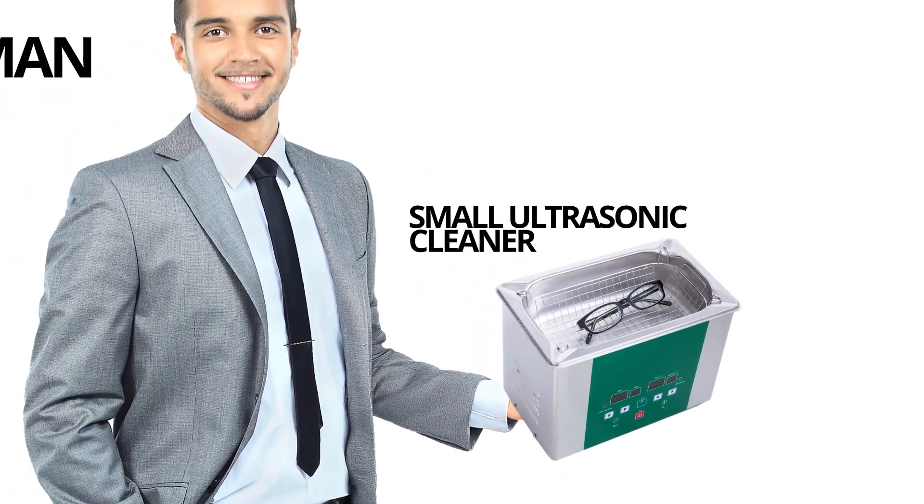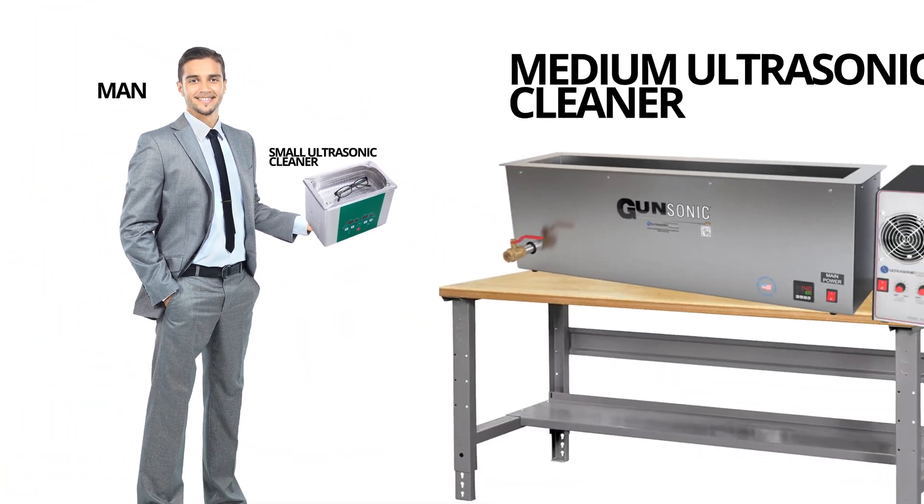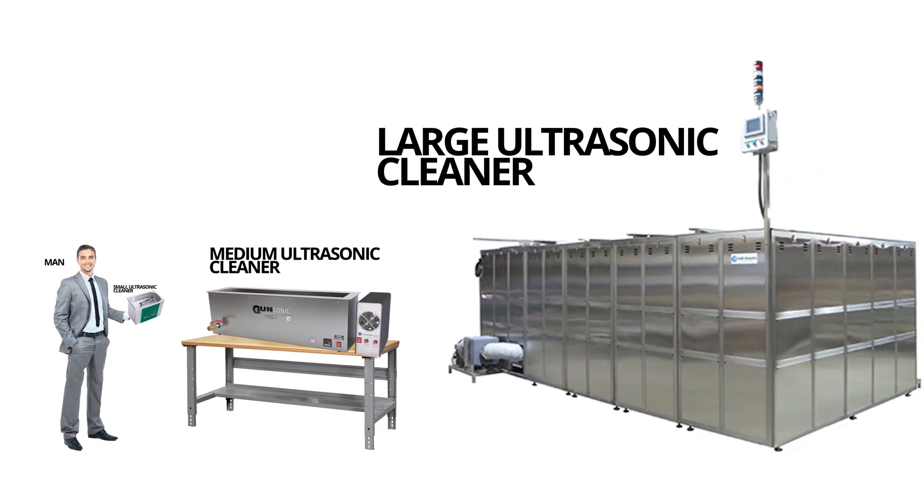You'll run across many small cheap ones for jewelry, but ultrasonic cleaners get a whole lot bigger and more expensive than that. Let's dive into how ultrasonic cleaners work and see if they're worth the investment to take your workflow to the next level.